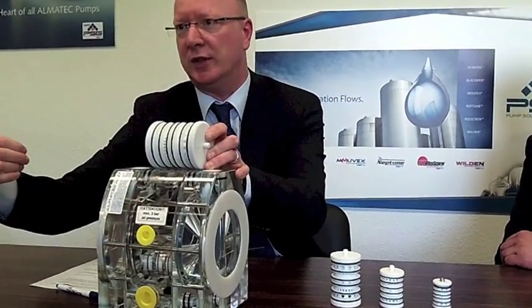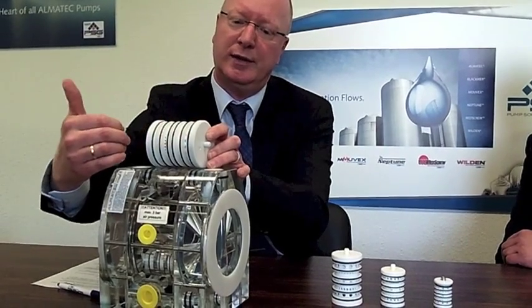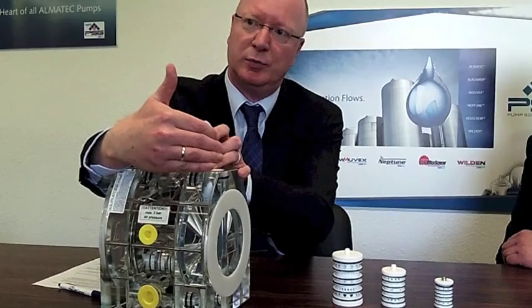Then the diaphragm makes its discharge stroke, and then the air goes to the left side of the pump and the other diaphragm makes its discharge stroke.